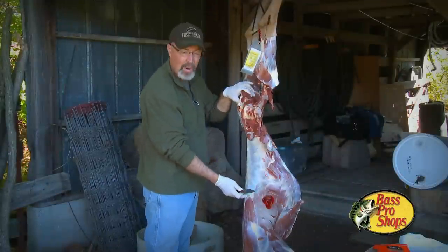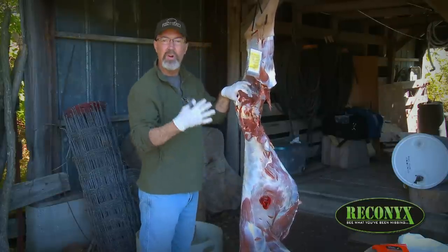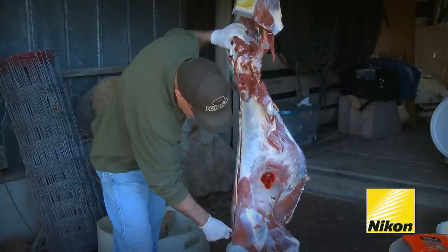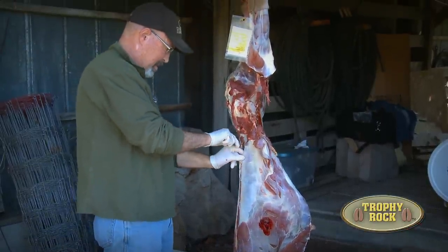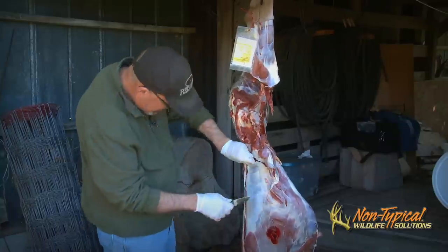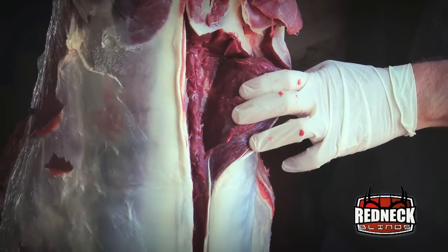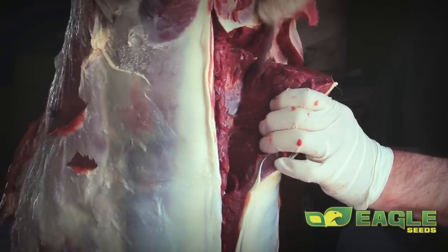Next I progress down to the back straps — the big loin on the outside; the tenderloins are on the inside. I simply take my knife right along the edge of the vertebral processes, or the top of the spine, and hug that bone because I don't want to waste any of this loin meat. I do the same process going all the way down to the neck. Then I cut right where I left off from removing the ham muscles and carefully start peeling the back strap away from the ribs, filleting carefully not to waste any of that great meat.